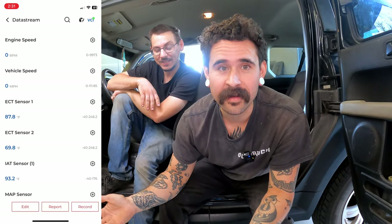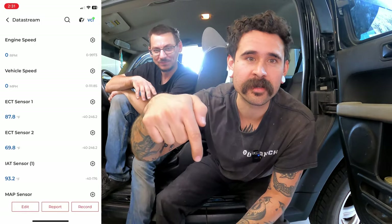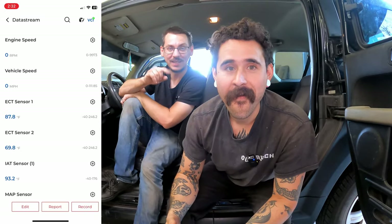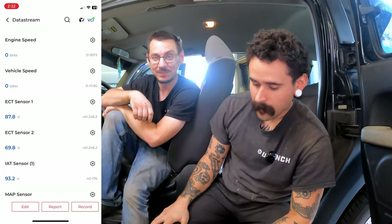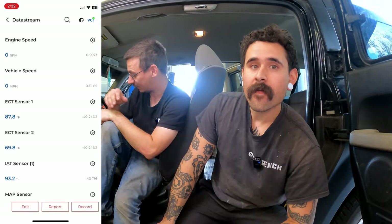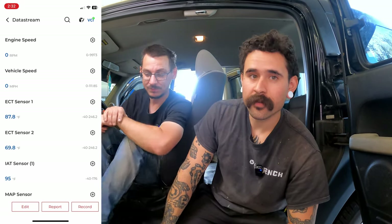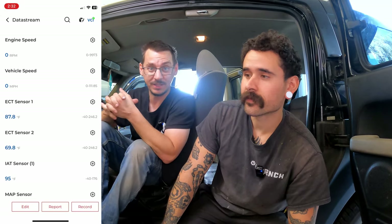I'm just waiting for the day someone takes it home and doesn't bring it back, thinking 'this $60 scan tool does it all — why would I give it back?' Make sure you use the promo code below and purchase one. If it had a lanyard attachment it would be perfect, or paint it fluorescent orange — something so you can always find it.